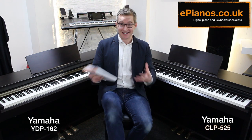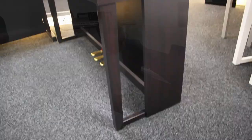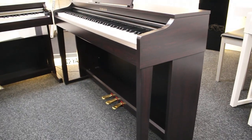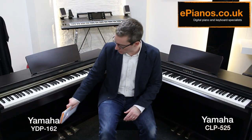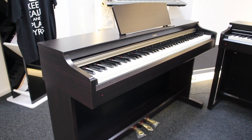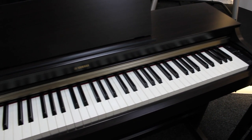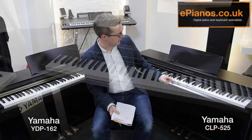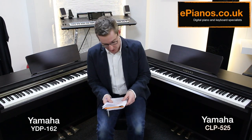There are two other smaller differences. Looking at the front, the CLP-525 has more traditional-looking legs, while the YDP-162 has a fairly simplistic box design, so the 525 looks a little more traditional. There's also a difference in the logos: the YDP-162 has the older Yamaha logo, while the CLP-525 features the more modern Yamaha logo.